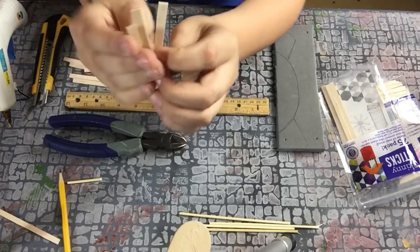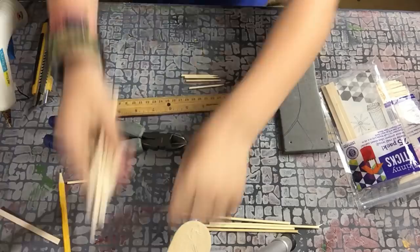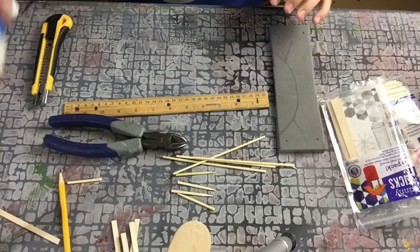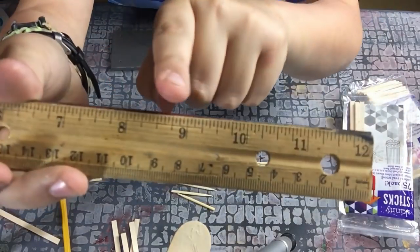You'll need something to cut with, skinny sticks, matchsticks, bamboo skewers — mainly the tops — glue, pin, EVA foam, and a ruler.